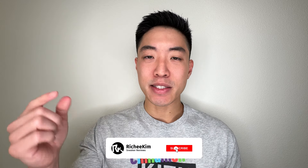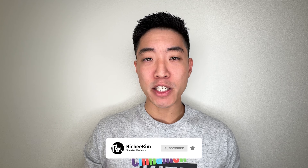Yo, what is good YouTube? I'm Richie Kim and today I'm going to be bringing you all the performance review on the New Balance 2-Way V4. Before we get started, if you all enjoy sneaker content just like this, do me a favor and hit that subscribe button down below and also hit that bell notification button so you never miss another video just like this. Let's get right into it.